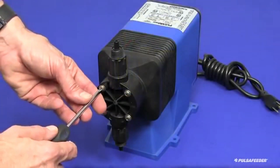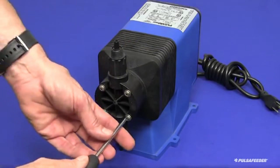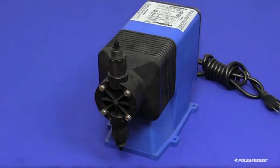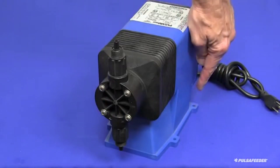Using a Phillips head screwdriver, tighten the four region screws to ensure that the shipping did not affect the factory setting. It is important that your pump is mounted to a secure surface to prevent tipping during operation. Install fasteners appropriate for the mounting surface in the four holes of the pump foot. These are not provided with your pump.